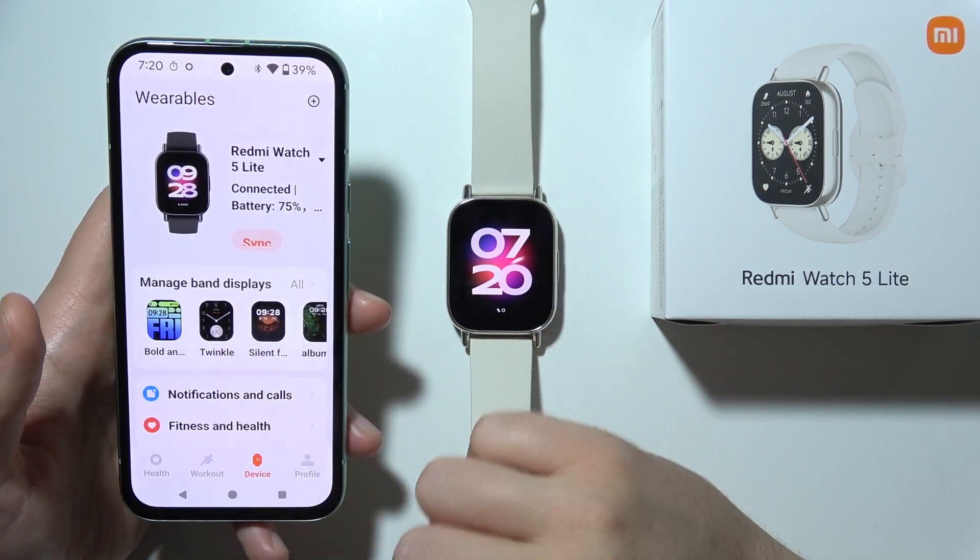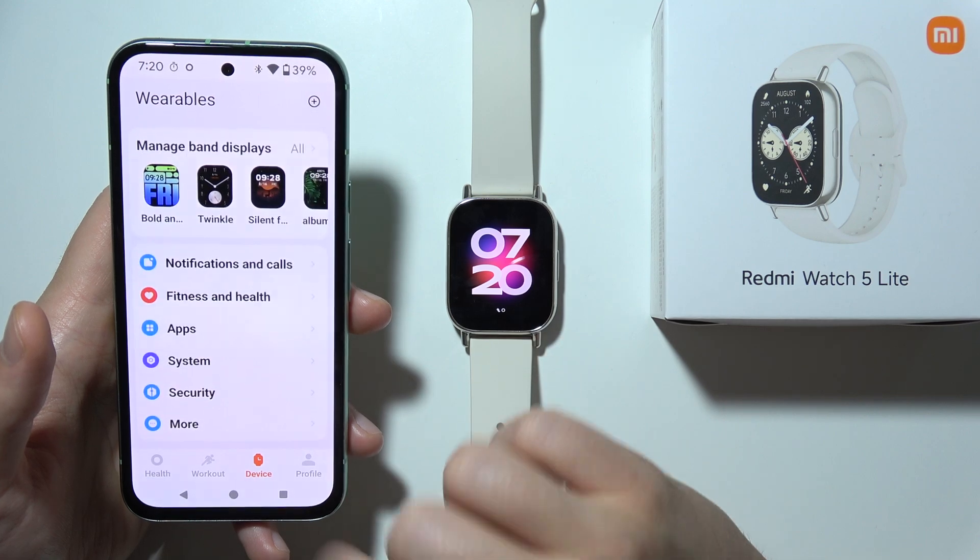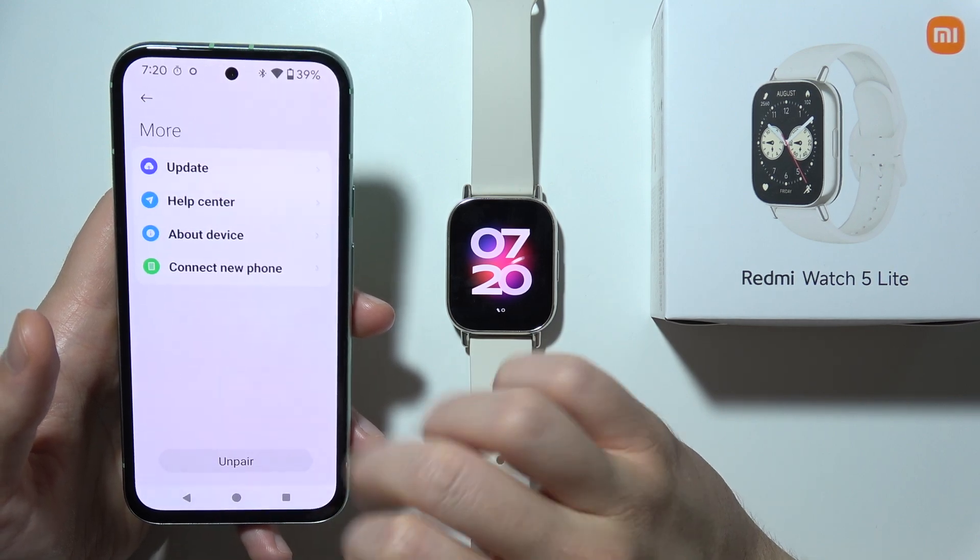Next, you will have to open the Mi Fitness application, click on Device, scroll until you find More, and right here tap on Update.